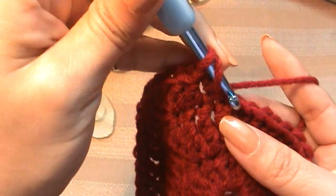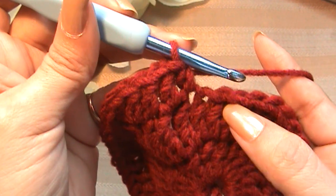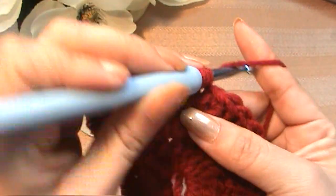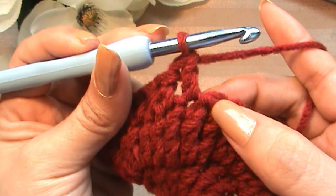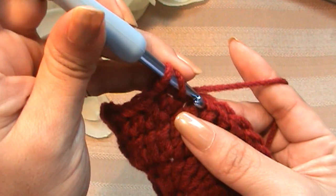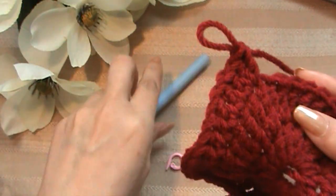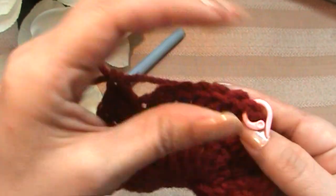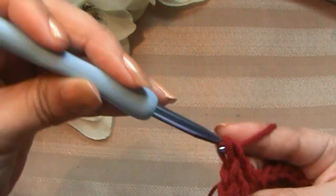Now put a half double crochet into the next four stitches — one, two, three, and four. Then a double crochet into the next stitch and the one after that. Now put three double crochets into the next stitch — we're basically mirroring what we did on this side. Now put one double crochet into each of the next seven stitches. Count out your seven stitches — one, two, three, four, five, six, seven — we're doing the exact same thing on the other side of the apple.